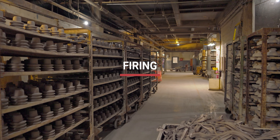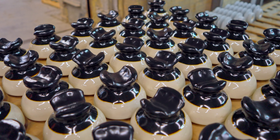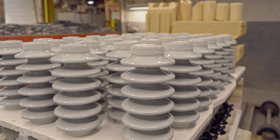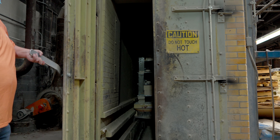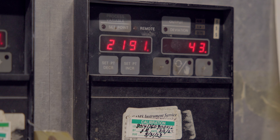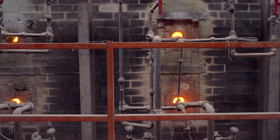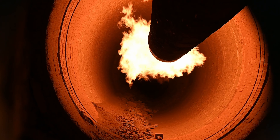The most critical step is the firing step because that's what determines what the electrical and mechanical characteristics of the product are after the process is complete. The energy of the kiln is driving the chemical reactions that don't want to take place between the raw materials. It's one of the reasons that porcelain is such a good insulating material — it takes so much energy to make it.